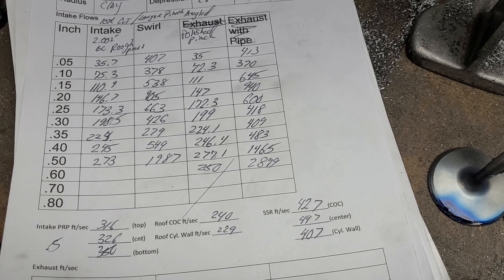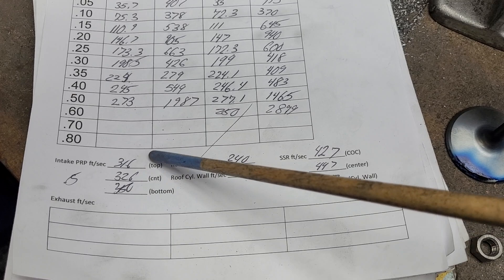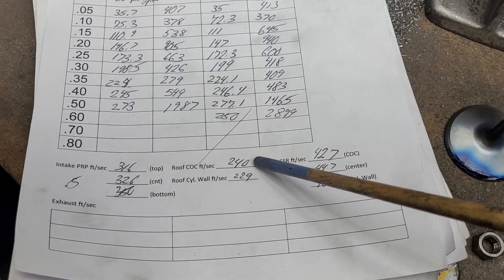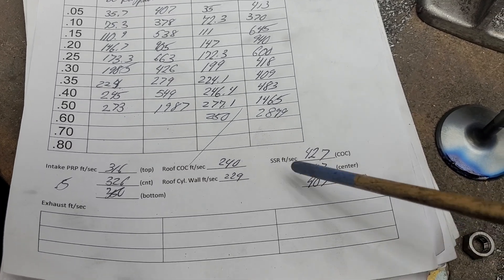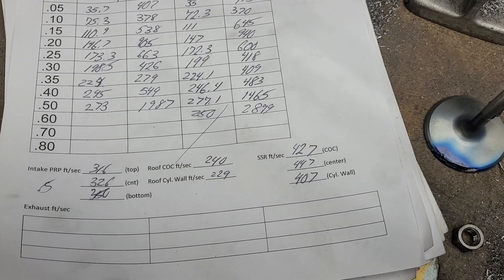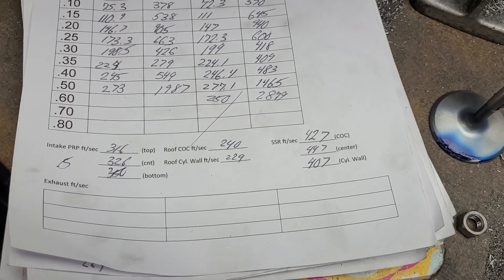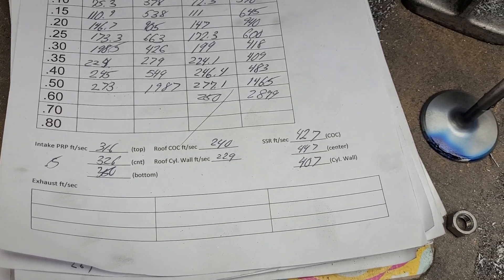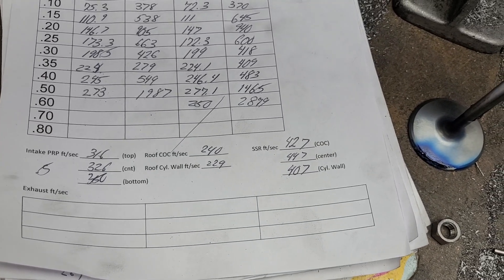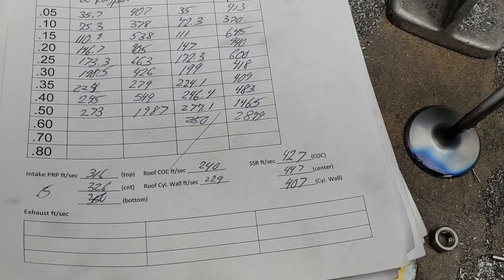As far as our air speeds, they're still fast. Even though I gave it more area, still fast. Roof really didn't change much. Short side is still fast - fairly even but still too fast. I measured that at a half-inch lift and it was flowing 277 at the time, so we're getting a lot of air through it.